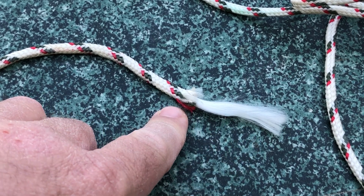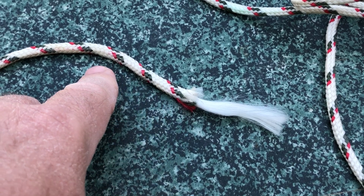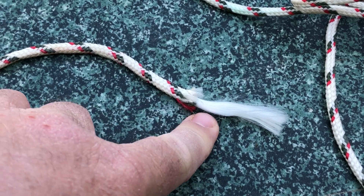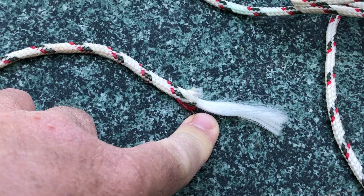Here's an example of an unraveled rope that will continue to unravel and eventually lose length. In addition, the core can start to get pulled out of it, as you're seeing here, and so that weakens your rope.